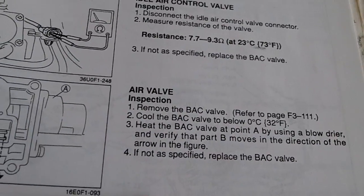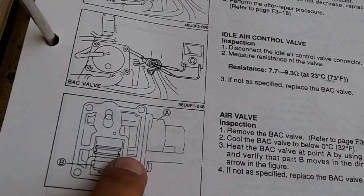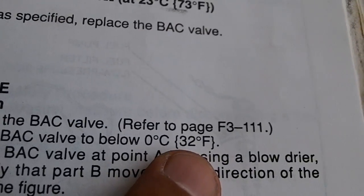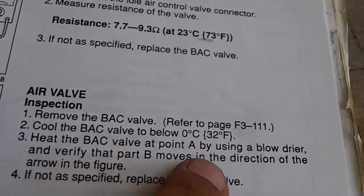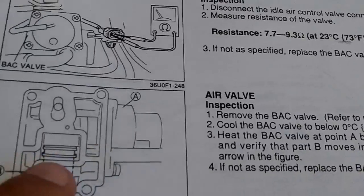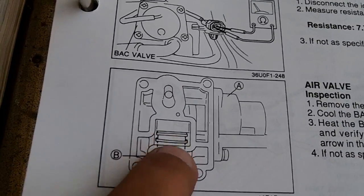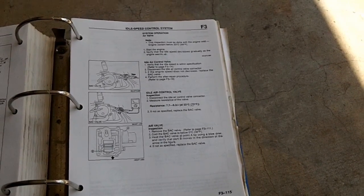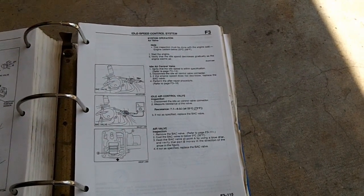Now the rest of the test for the IAC valve is to remove your IAC from your throttle body, put it in the freezer until it hits 32 degrees Fahrenheit, remove it from the freezer, heat the valve with an air dryer, and verify that it moves forward in an outward direction. If it does, then your IAC is good. That one might take you an hour or two to chill it, but that's all there is to testing your IAC.